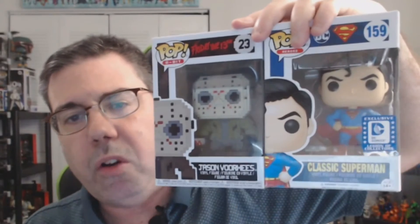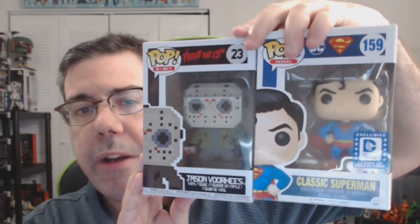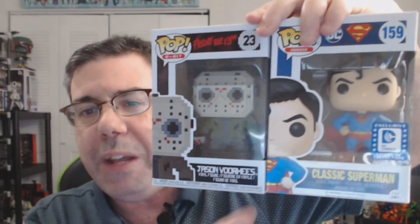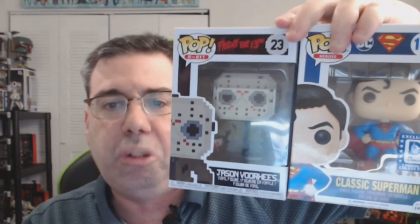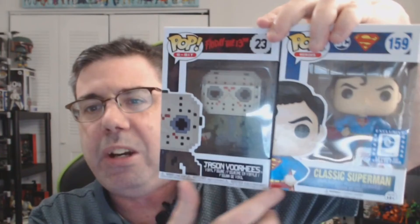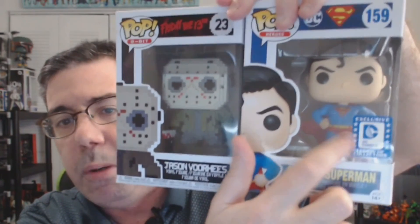Alright guys, time to cast your vote. Who do you think won the semi-final matchup number one to go into the finals of Funko Pop Battle Royale? Do you think it was the 8-bit Jason Voorhees pop - the NES rendition, the throwback Minecraft version of Jason? Or do you think it was the DC Legion Collector's Corps exclusive classic Superman? Both are good pops, but I think the DC one might take the edge because he has head articulation compared to the blocky Jason, and he is an exclusive with that Legion Collector's Corps symbol. Click the I above my head right now to cast your vote.